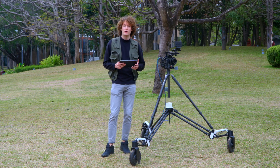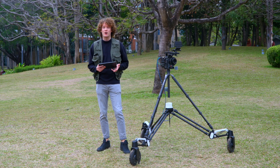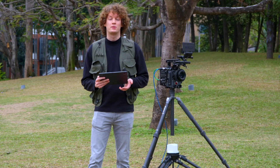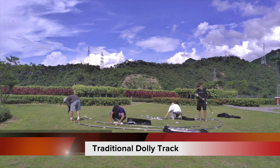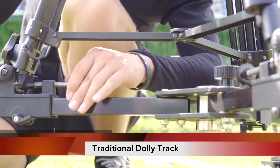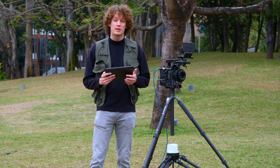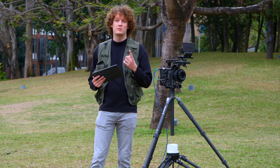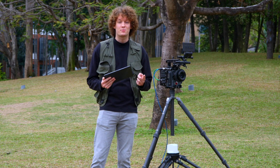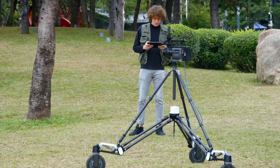Nowadays there are many ways to carry out stable mobile shooting — dolly tracks and steadicams — and they all have their pros and cons. Dolly tracks, for example, take hours to set up and require at least three people, which makes labor costs high. Steadicams, on the other hand, require only one person, but you need an experienced operator and they are super heavy. Rover has solutions to all of those.